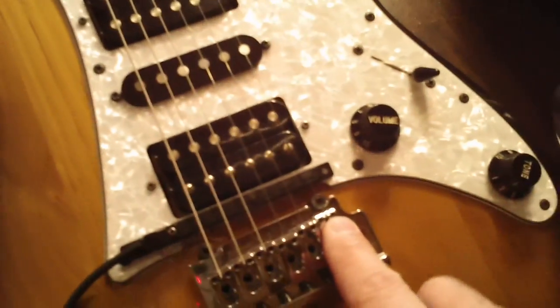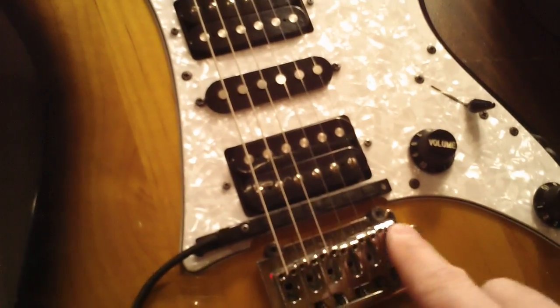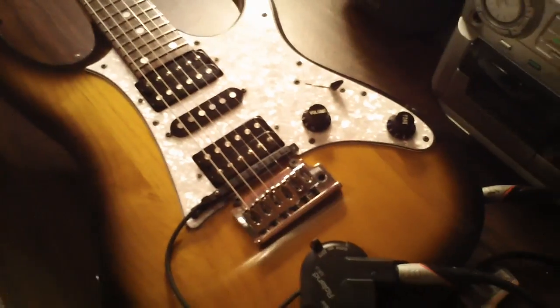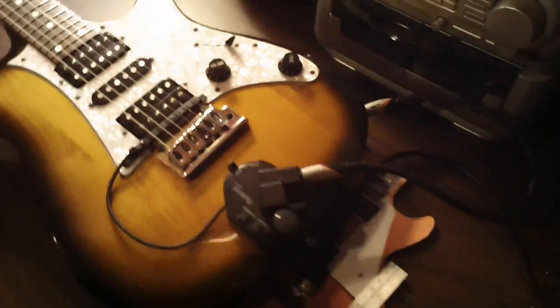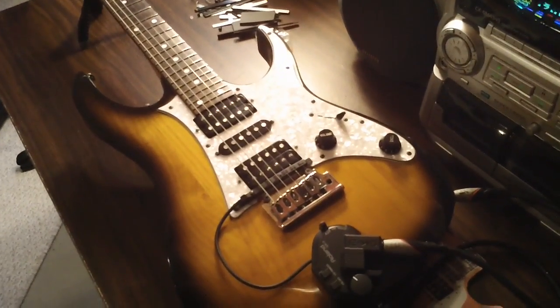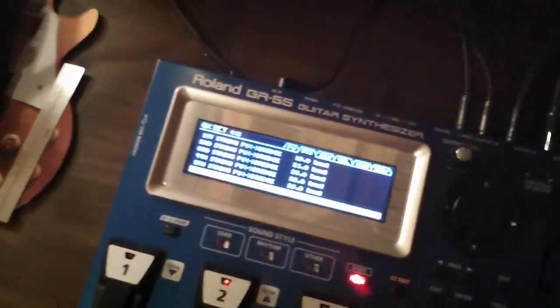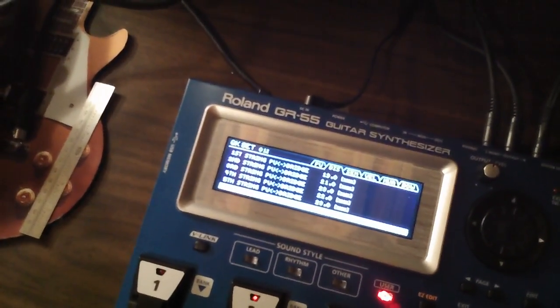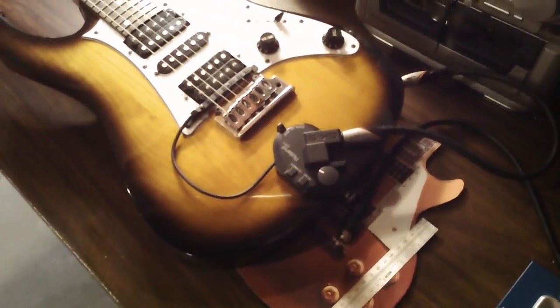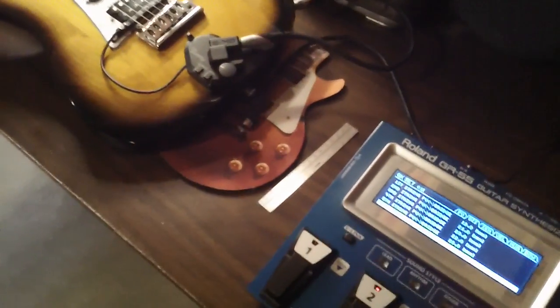Obviously they're all going to be different because your saddles are all different lengths away based on your intonation adjustments. That right there will give you the optimal performance out of the GK3 and should give you some good playing. Hope you enjoyed these tips on setting up the Roland GR55 and some questions you may have had about the installation of the GK3 pickup. Thanks for watching.